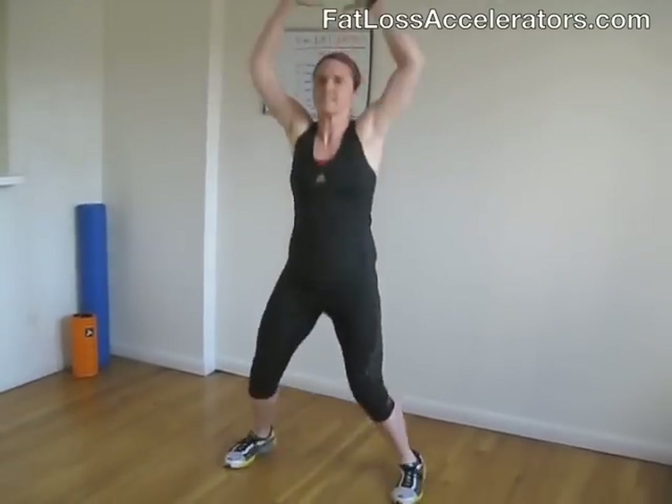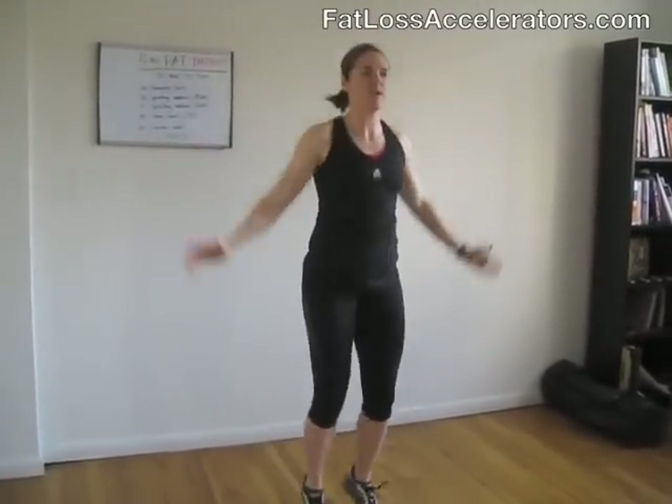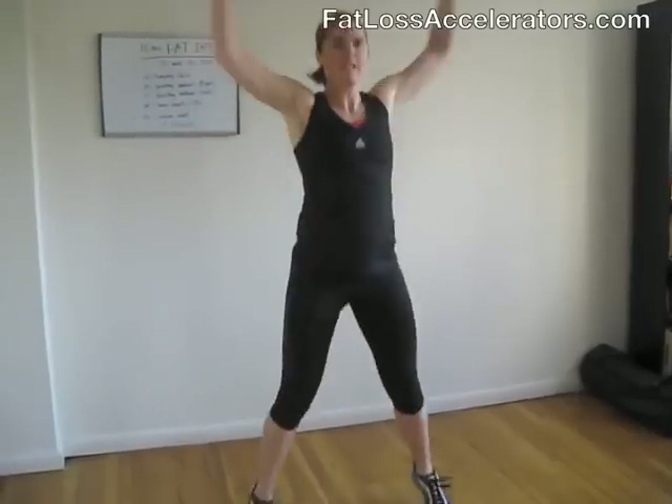Nice and light, nice and easy. This is just a great way to warm up. It's looking great — nice and light on your feet, stretching your arms on top. Come on, nice and tight, doing a nice big pace.